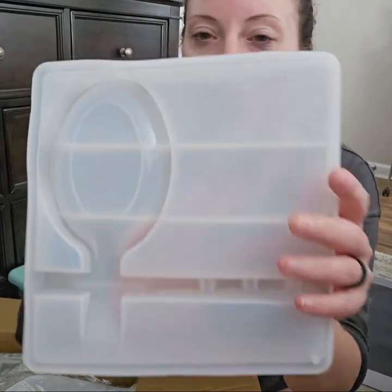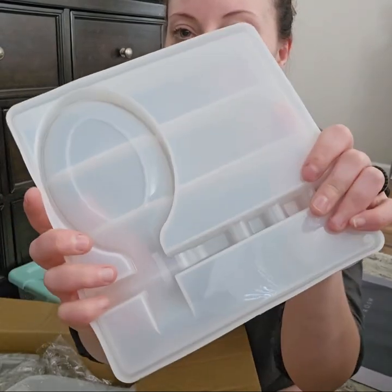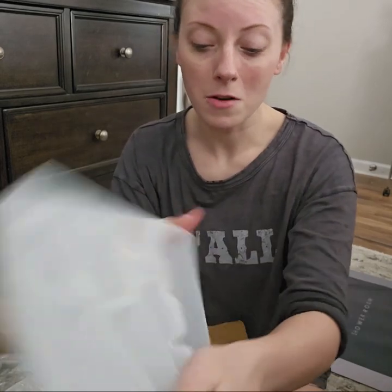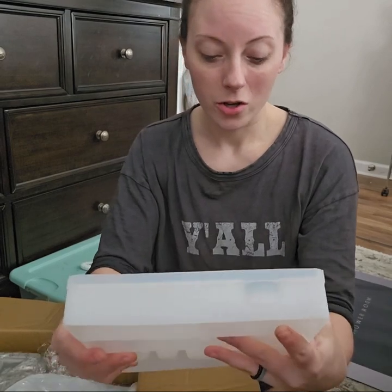So this is like one of those spoon holders for by your stove. I thought it was pretty cool. I'm going to make one, and I hope that it goes really well because this is pretty cool.